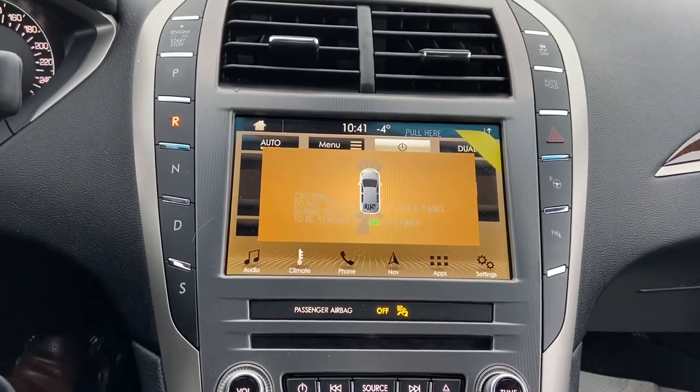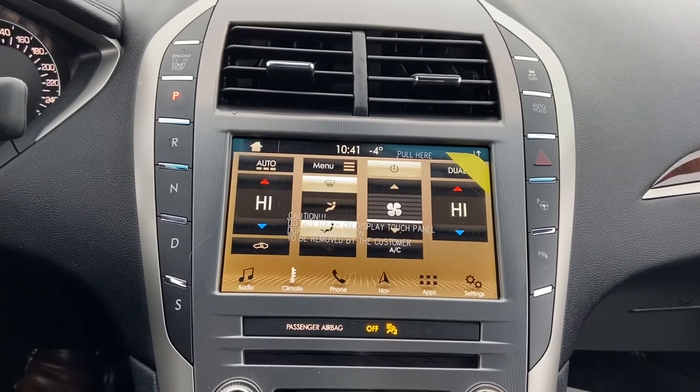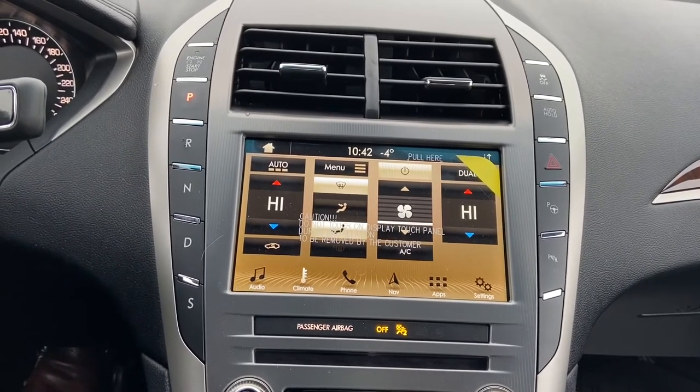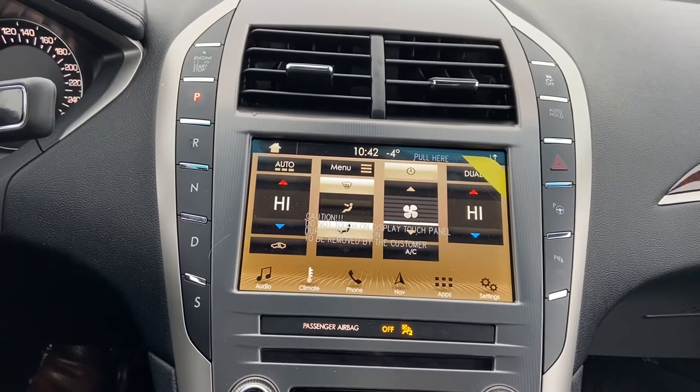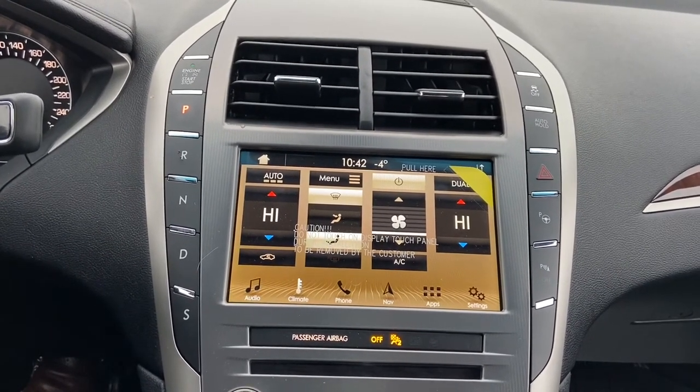The vehicle also comes with a modem, which lets you use your Lincoln Way app to connect to the vehicle and use remote features like Command Start, Unlock, Lock, check your Fuel, Tire Pressures, and all that kind of thing.